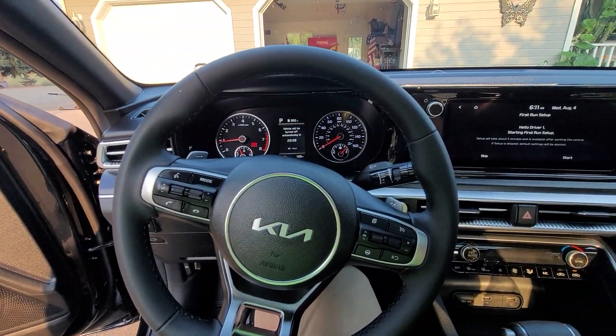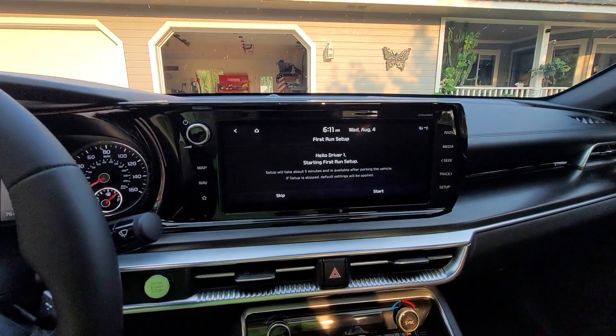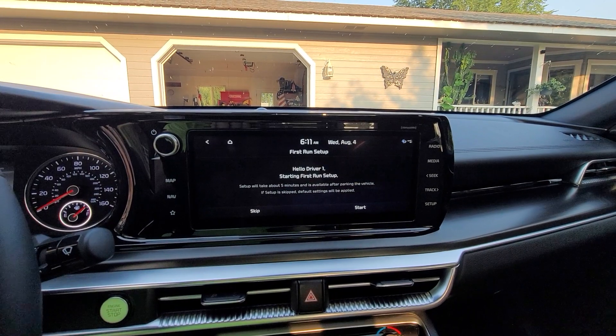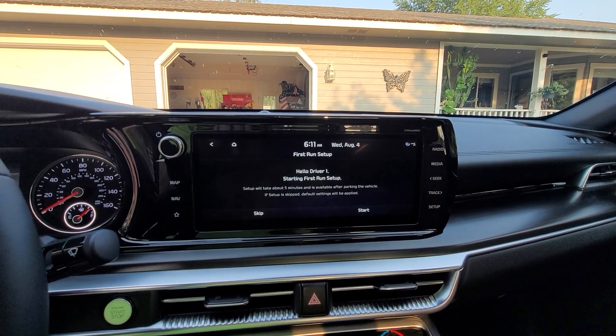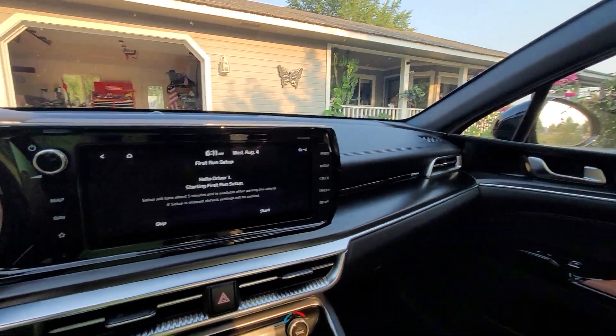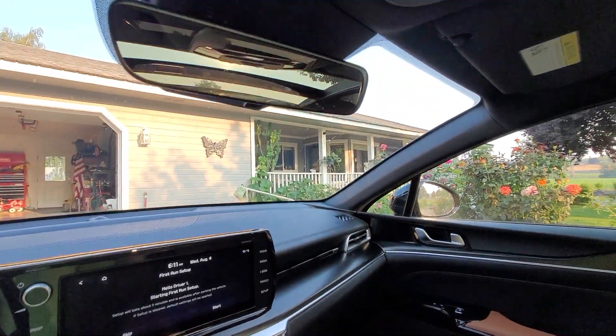The car wants me to set up driver profiles — driver one, driver two, and then a guest driver. You set up their profiles, but I don't have time right now to do this.